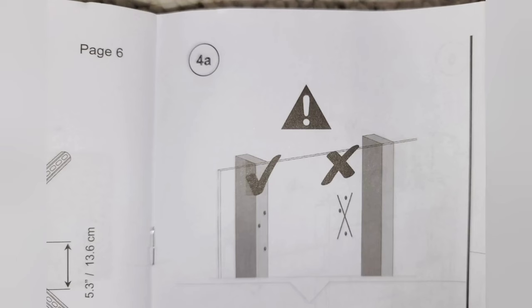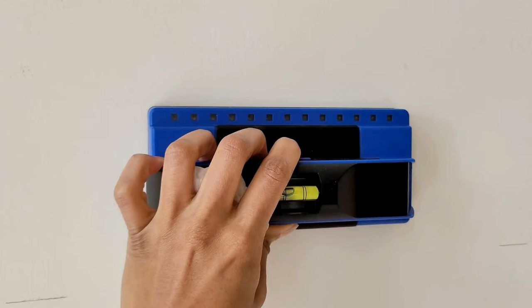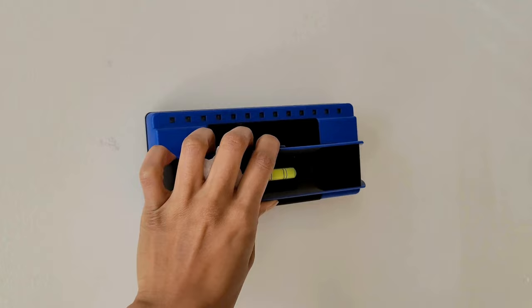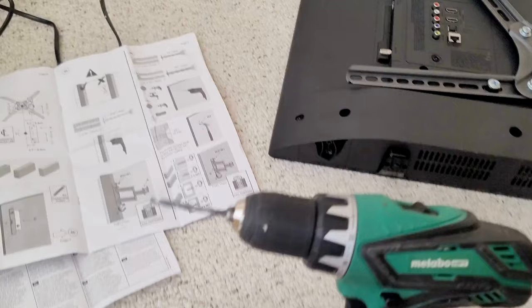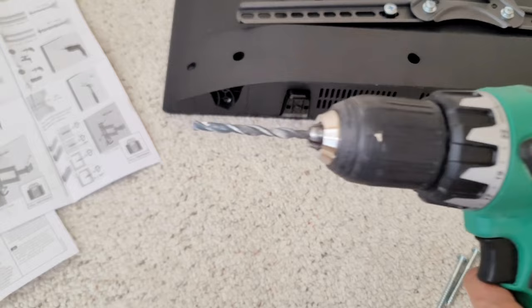Once you draw your holes, take the drill — but make sure it's lined up properly against the stud. It's really important that you do that. Take your stud finder, make sure it's there, and drill it in. I'm using this little drill bit right here, and since it's a stud you have to make sure that you drill the pilot hole in first, and then you can drill your nail in.